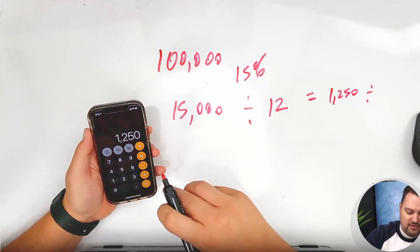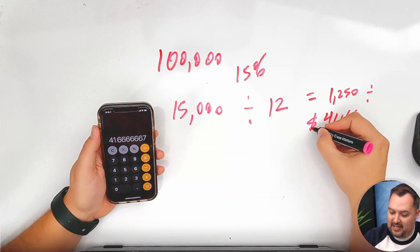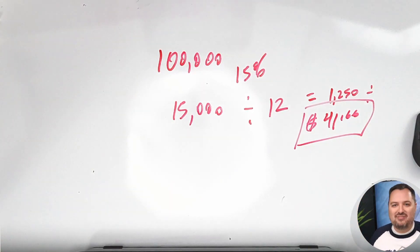If I divide that by 30 days, that's $41.66 a day that I'm really paying. And that's evenings, that's weekends, that's everything else.